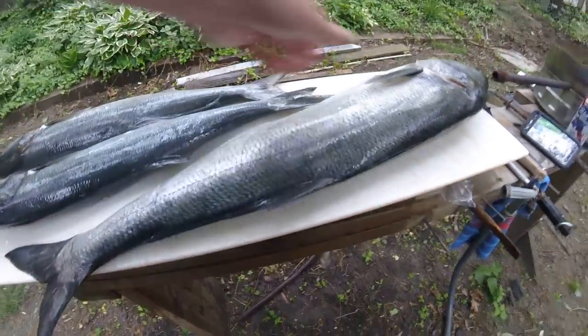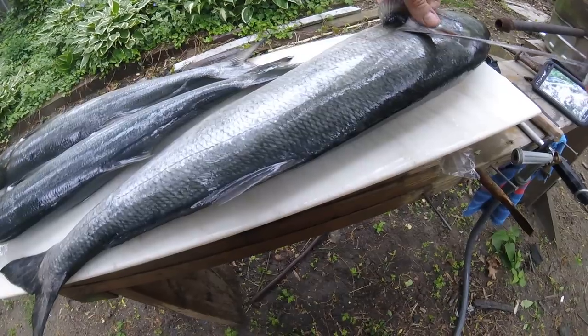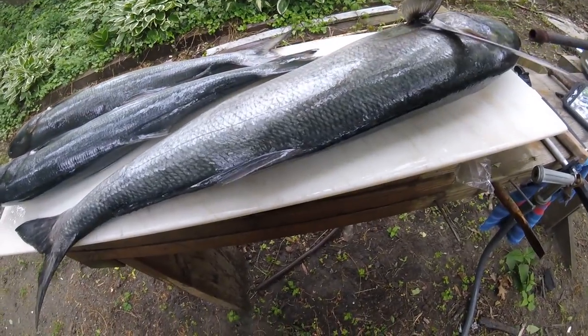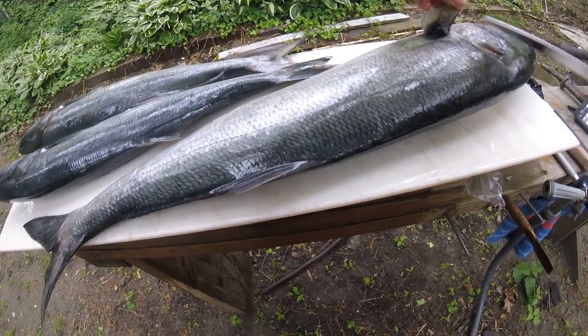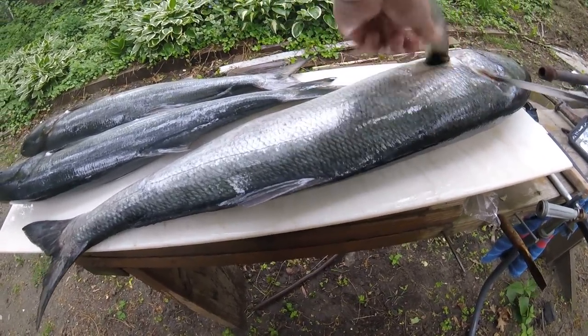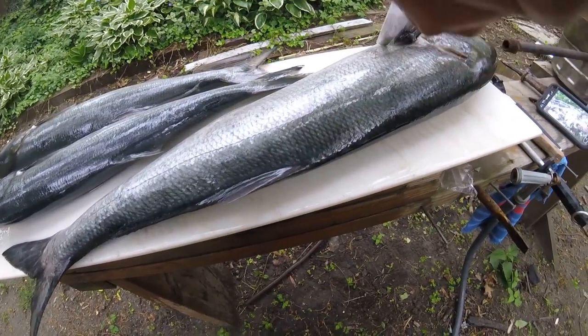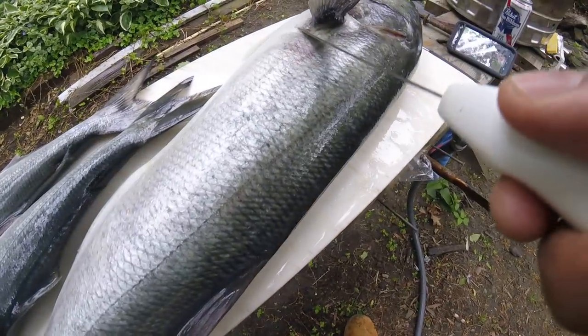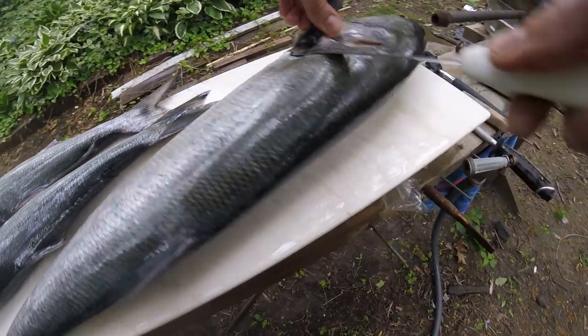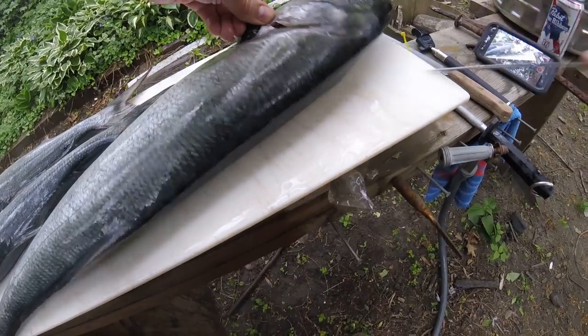I'm wearing the belly cam right now, got the shoulder things down around my belly, so if you hear anything that's my belly. All right, so the first cut is behind this fin — there's a little bone that juts out right behind there. You want to go in there all the way up to the head.